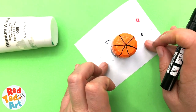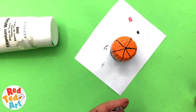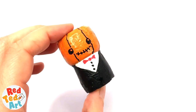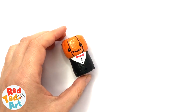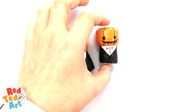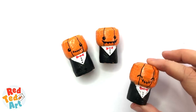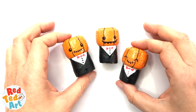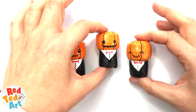And then you have your little pumpkins. Let's take a look at them all together. Here they are — our first one, our second one, and our third one. Aren't they cute? Our little pumpkin corks for Halloween.